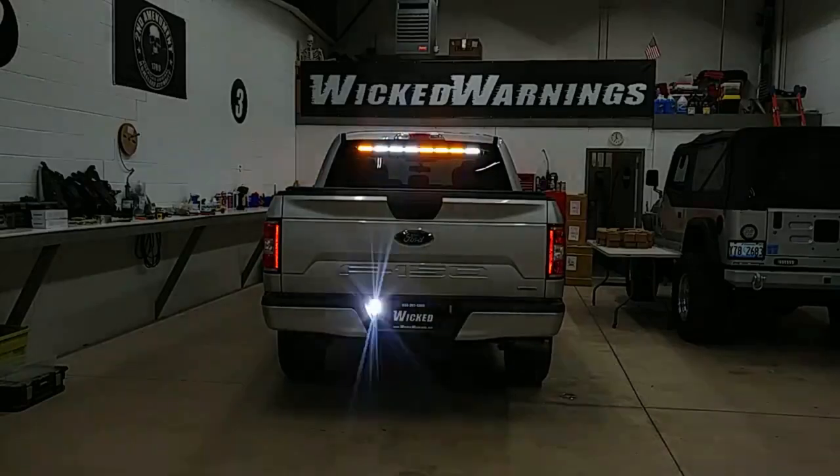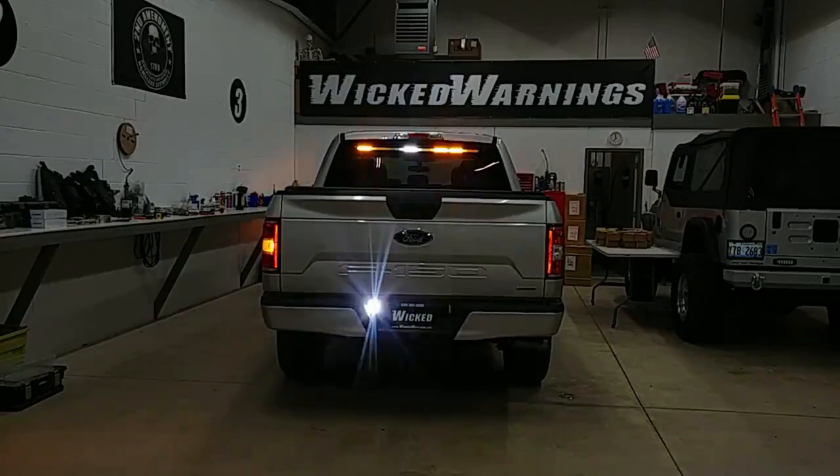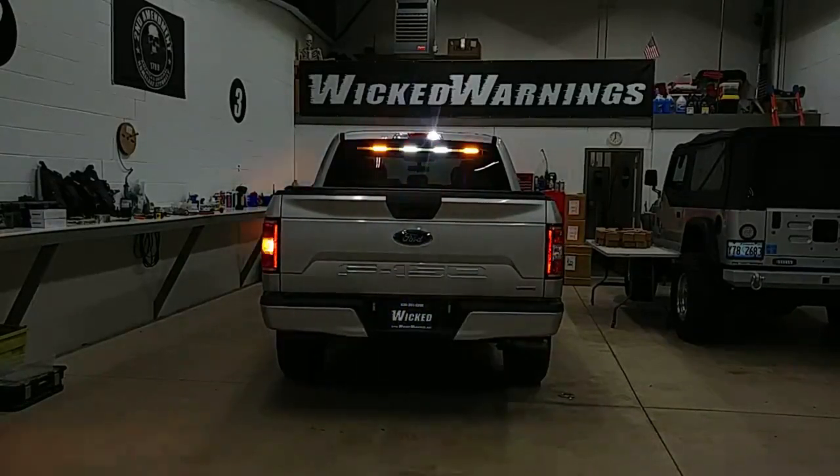What we're running: we've got an alternation X pattern in the third brake light and the reverse. We let the TIR-3s run on their own alternation by the rear plate there, and then we've got a nice pattern set on our Wicked Stick there.